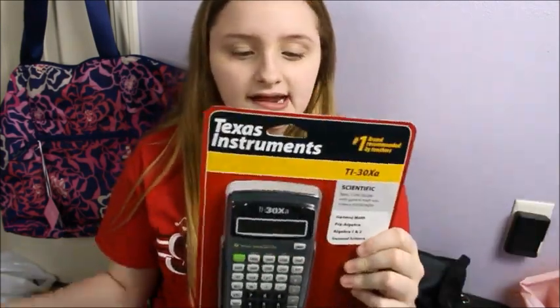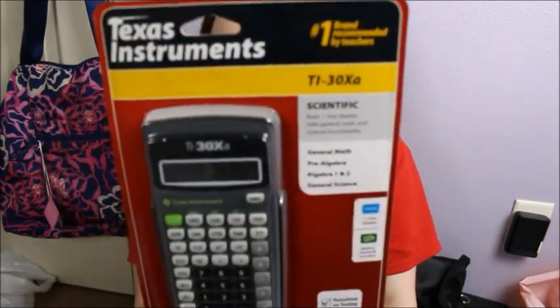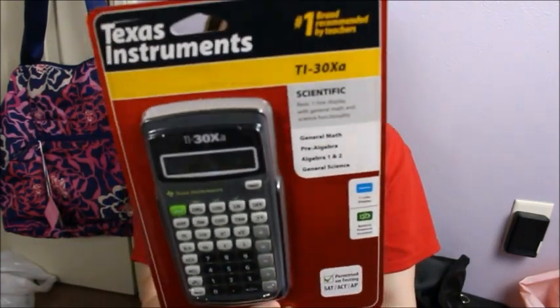Another thing that I got is just this basic Texas Instruments — I think it's like the TI-30XA. And I'm going to need this for science and math. So this is just a basic calculator.